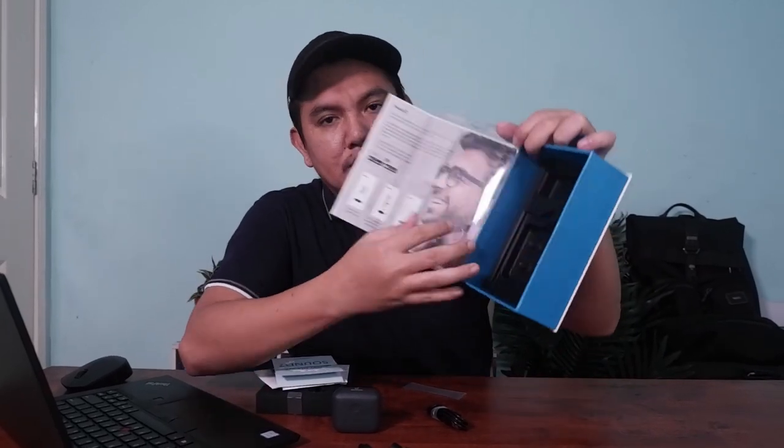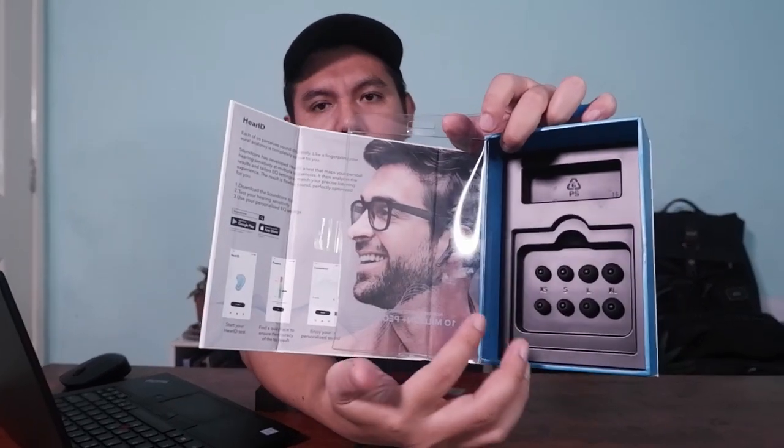Di belakang kotak ini ada spare earpiece dalam empat saiz: XS, S, L, dan XL. Earpiece yang dipasang sekarang adalah saiz M, jadi total ada lima saiz. Kita boleh try mana yang sesuai dengan lubang telinga kita. Jangan terlalu ketat sebab akan jadi tidak selesa, dan jangan terlalu longgar sebab kalau kita ada buat sudden movement, badannya akan tanggal dan jatuh.